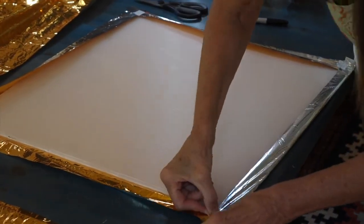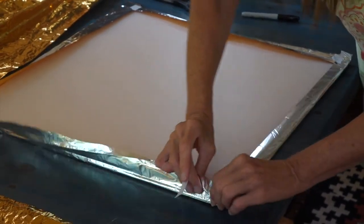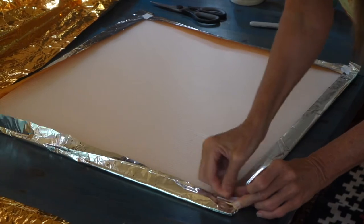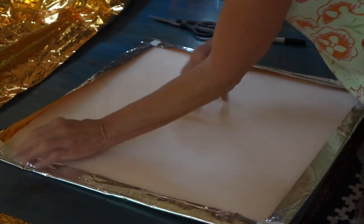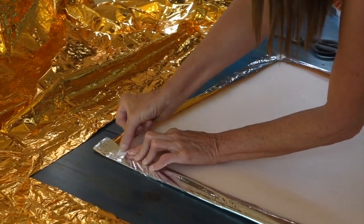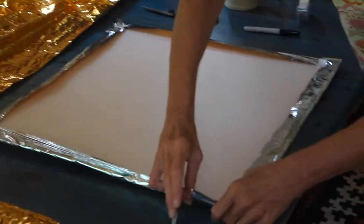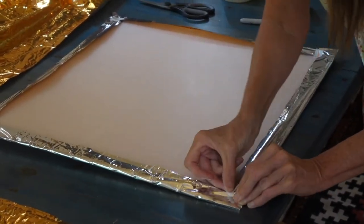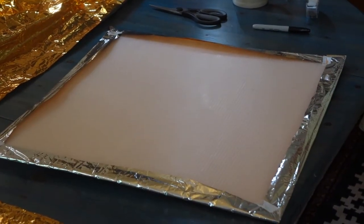Coroplast is available at building supply stores, not too expensive, and comes in four by eight sheets in two different opacities — the opaque one and a more transparent one. It doesn't really matter which one you use for this project. Space blankets are also quite inexpensive and can be found on Amazon, hardware stores, or sports stores.